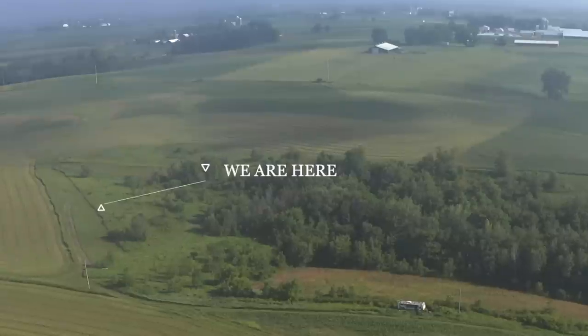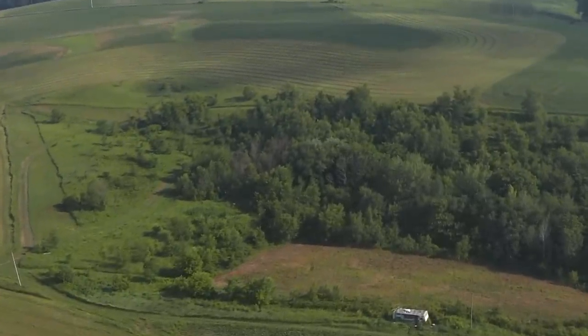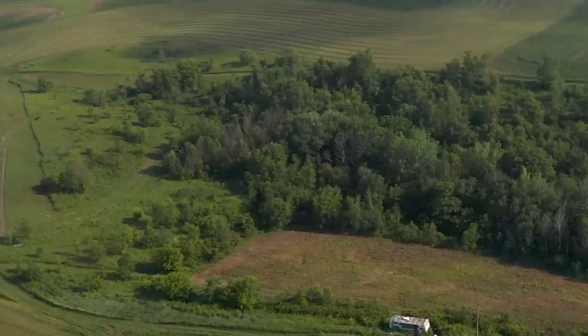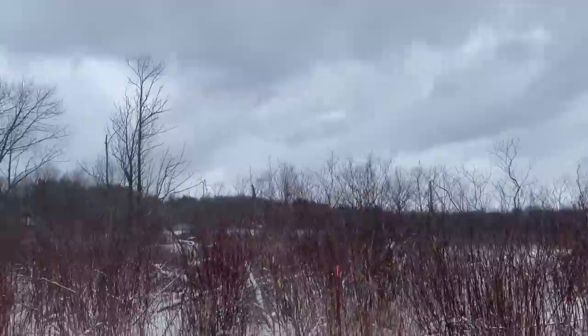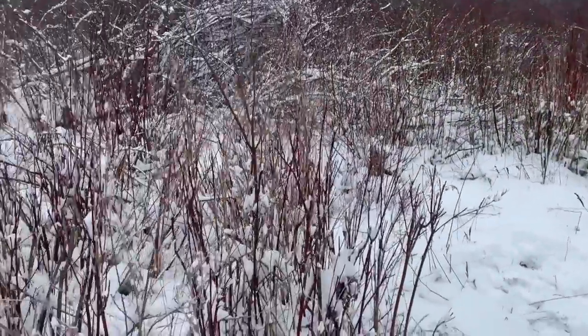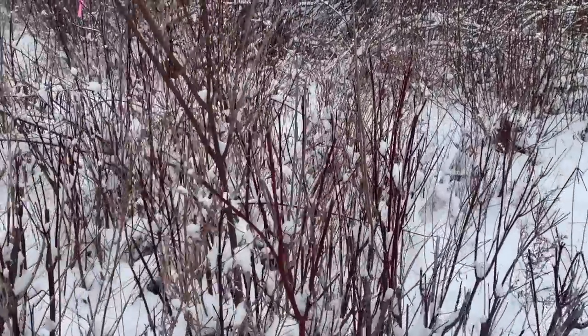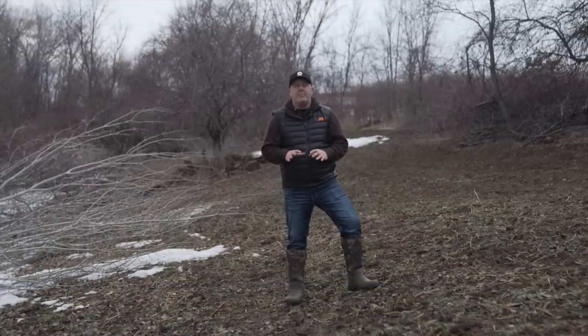We put those browse species inside the fences because if we don't, the deer are going to eat them. There's too much deer activity with the ag land right behind us — you can see the old cornfield over there. Deer move through here and will just demolish hybrid poplars, red osier dogwood, silky willows, and dappled willow. But we want those browse species in there because we want this to be attractive to deer. It's already getting very attractive for pheasant and rabbits.